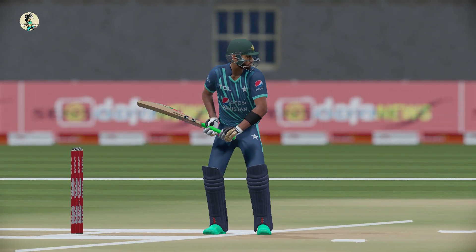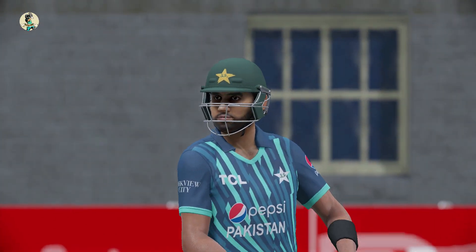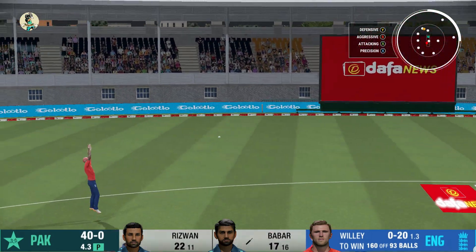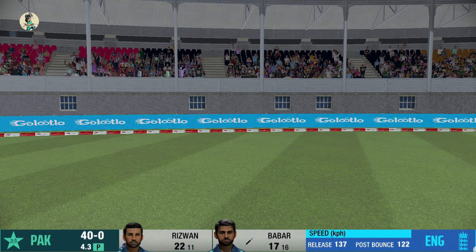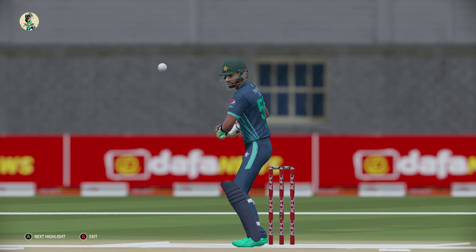The best time to bat on pitches like this is when the ball is new and hard and skids nicely onto the bat. He's not responding to that delivery, but he is responding to his spritz quite nicely out there in the middle.